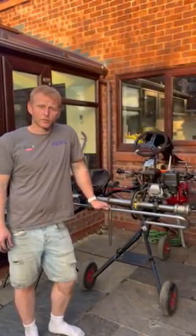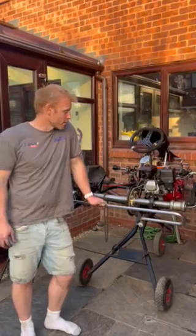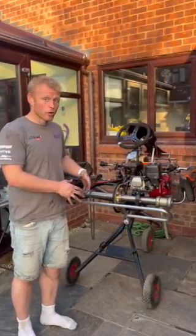Hi everyone, James from Access Kiting again. Our latest video is going to focus on chain tension. Now we have fitted our engine and got all of our axle components lined up, the next important thing is the chain giving drive to the axle.